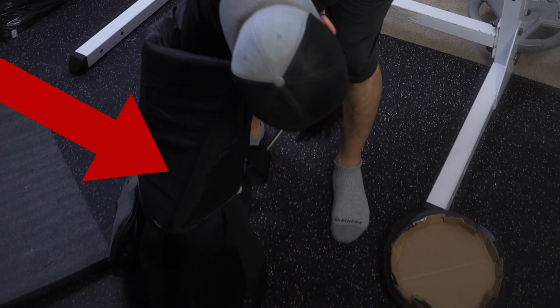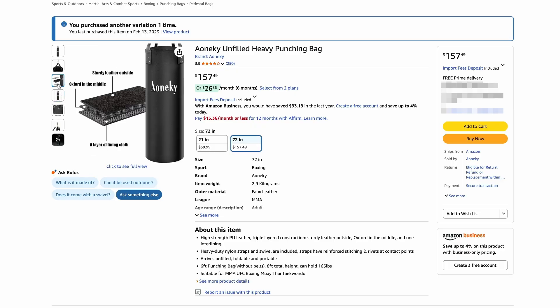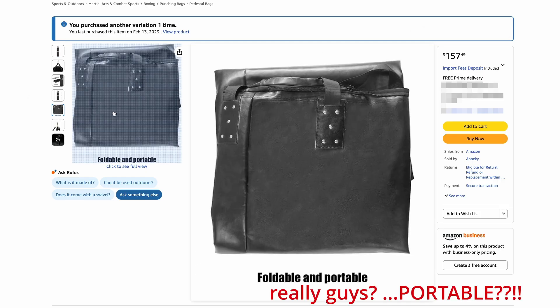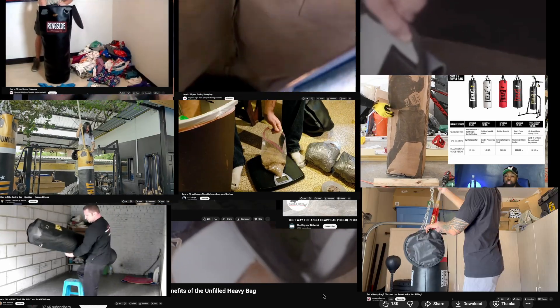Anyhow, this is the cheapest punching bag I could find on Amazon two and a half years ago. Unlike the product photos, these bags actually get shipped to you completely empty — probably to prevent the smuggling of certain controlled substances, allegedly. Not to worry though, there's a whole catalog of YouTube videos on how to stuff a punching bag.